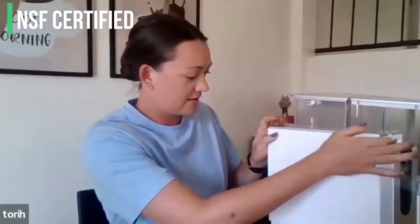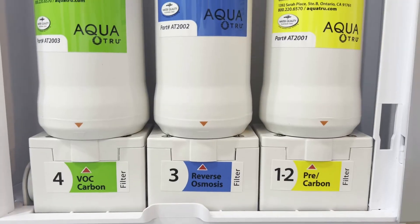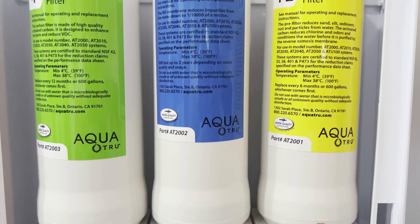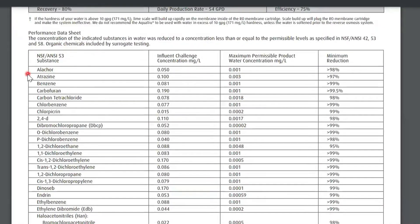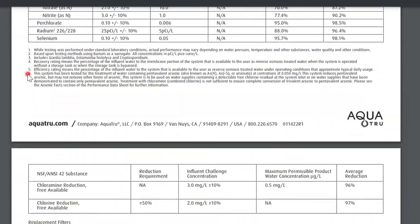One of the advantages to this system is that the filters are NSF certified to standards 42, 53, and 58, which means it removes nasty contaminants like lead, VOCs, fluoride, and a lot more. But that also means that it removes healthy minerals. We get a lot of comments on this when we discuss reverse osmosis. What's your perspective as a nutritional therapist on that topic?